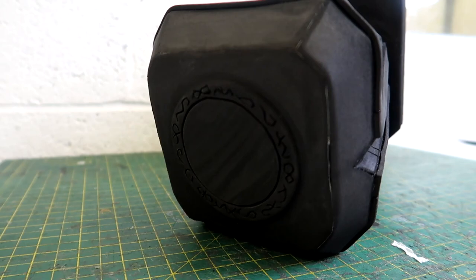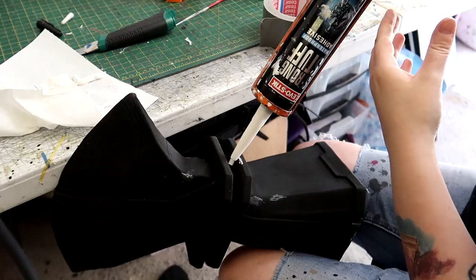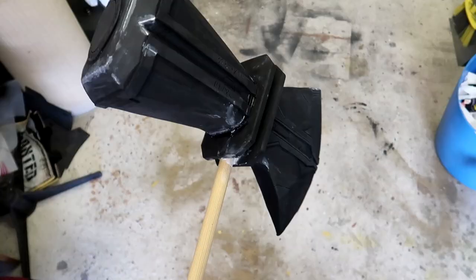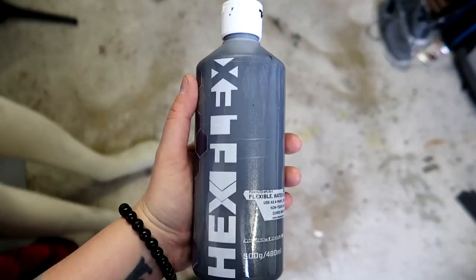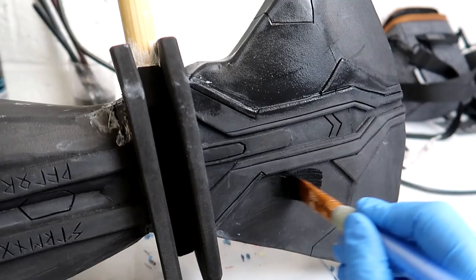This is how it looks once all those details have been finished. Now it's time to stick the axe head to the wooden dowel. I use some no-nails adhesive, which worked really well — I had to let it set for a full 24 hours, but as you can see, that axe head is going nowhere.